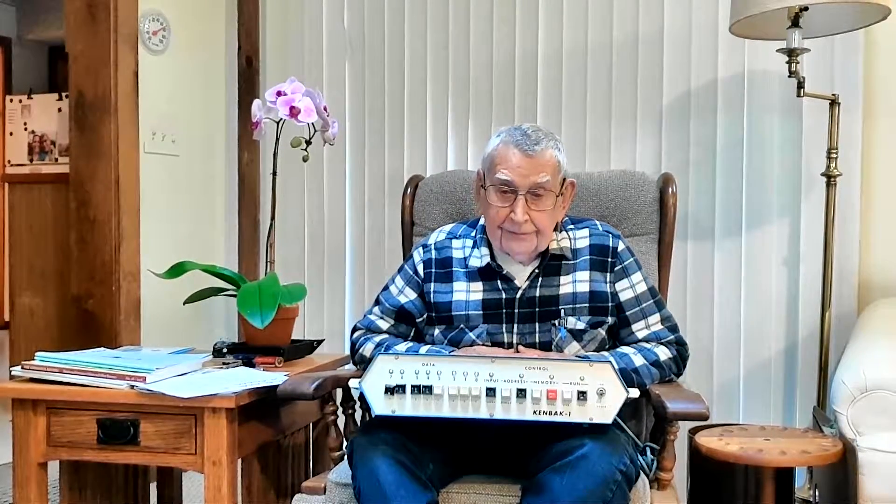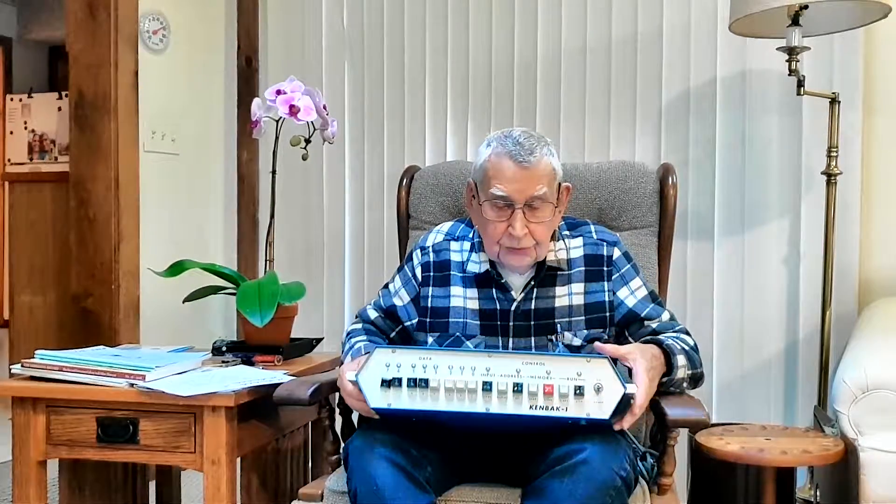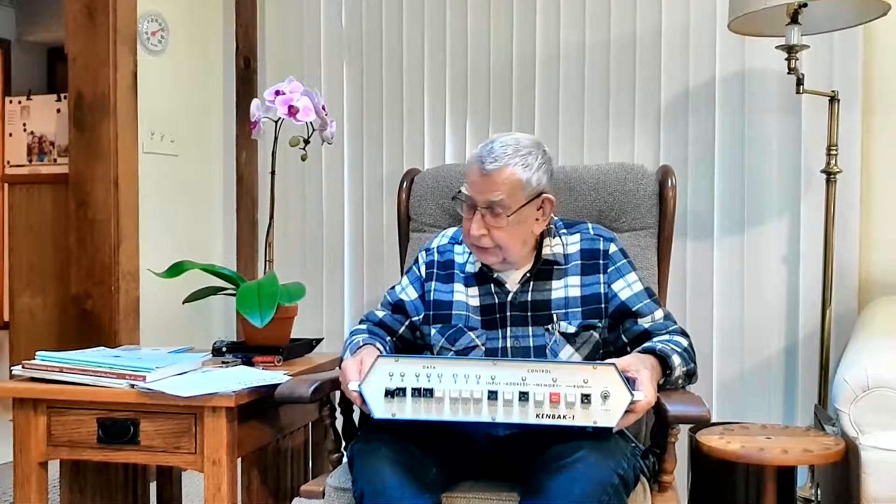This is the prototype Kinback-1 computer and it is very similar to the production units. The differences were that the legends were changed on the front panel for better visibility and the red button was omitted in the production units.